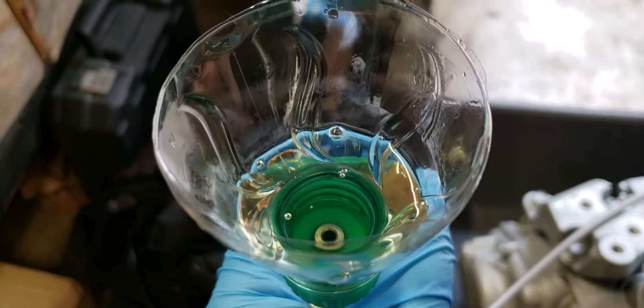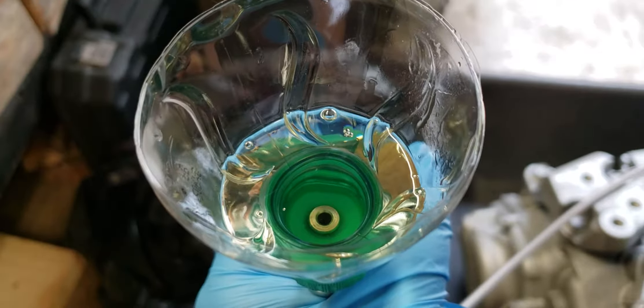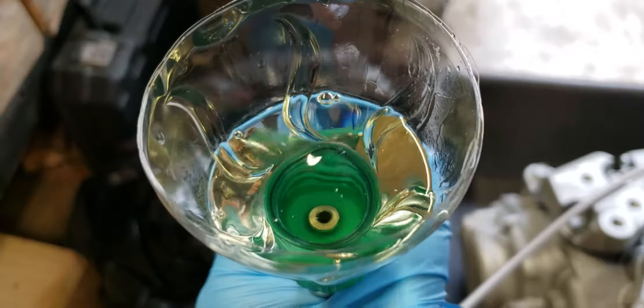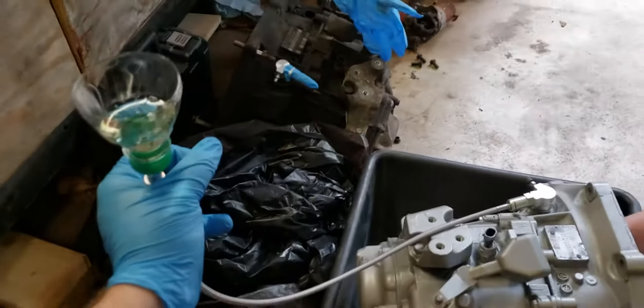If you could do it one more time, it would probably be good enough. Yeah, see, tiny little bubbles — it should be fine. But yeah, that's how you bleed the slave cylinder.